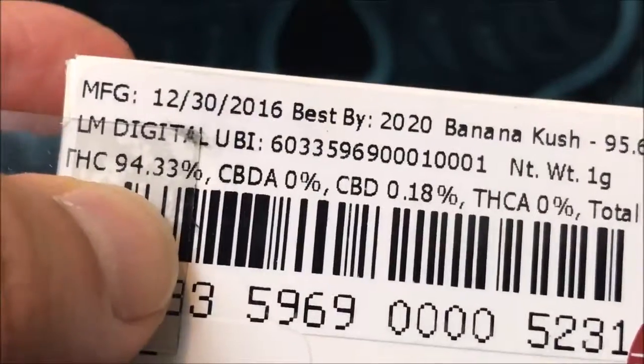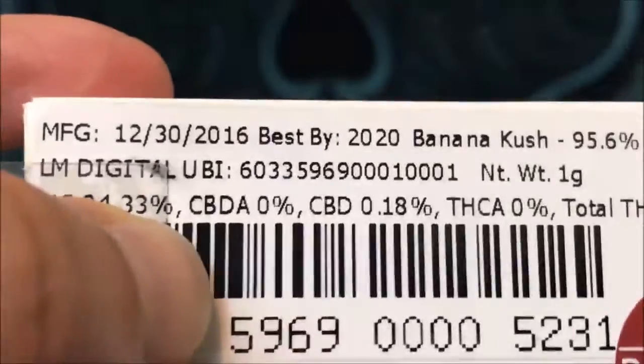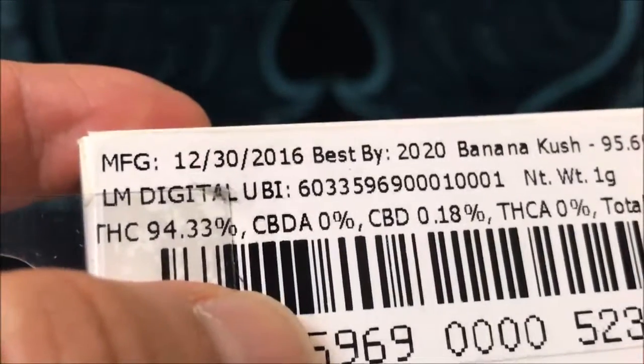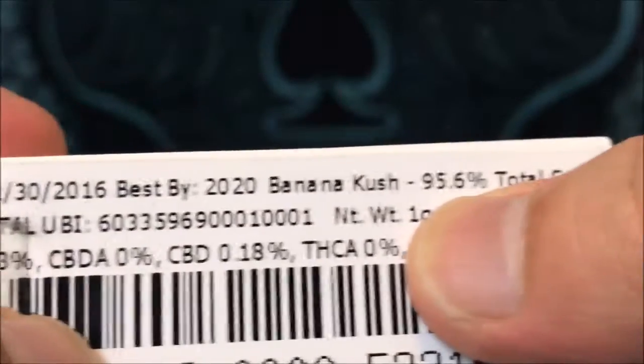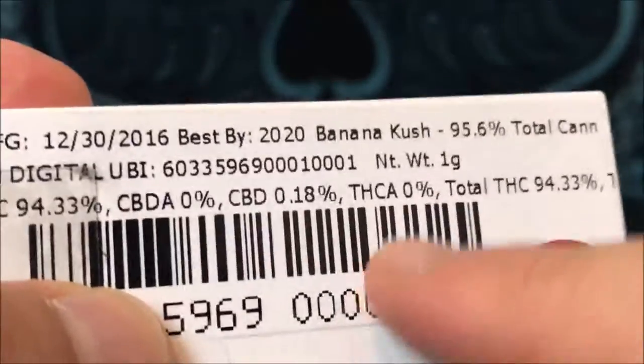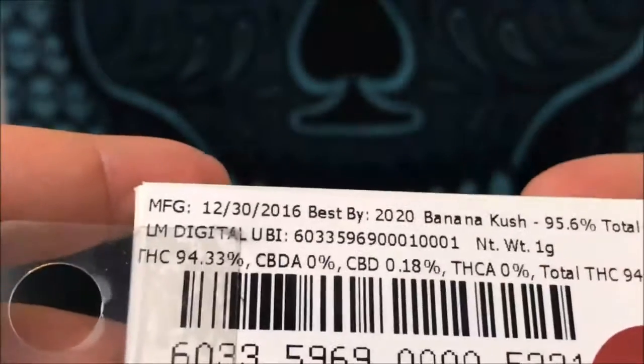The THC percentage is over here at 94.33. They do not provide you with the THCA, and I think total cannabinoids are 95.6. I just can't verify that — I can't do the math to figure out whether this number is right, so you kind of just have to trust it. It's not my favorite thing when they don't give me THCA, but it is what it is.